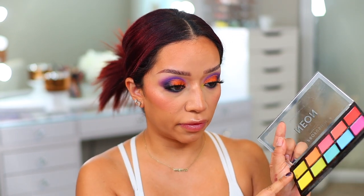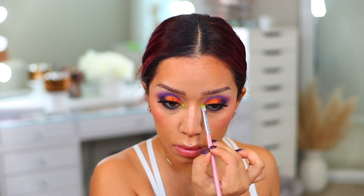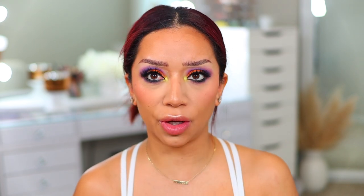Last but not least, I'm going to take a little bit of green from the Profusion neon palette — also a really good palette — and pop that into the inner corner. I'm going to apply a little bit of this on top to make it pop; I just want a little bit of a base for it to sit on.